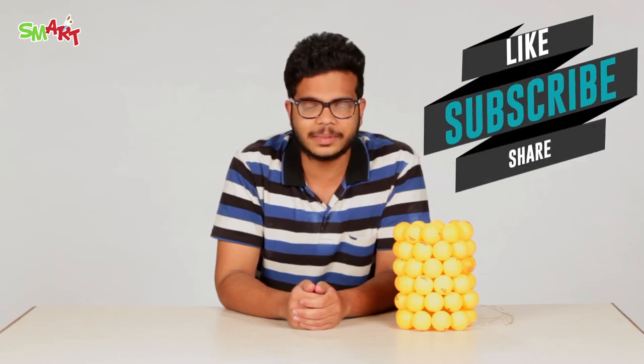If you have liked this video, please do try this at home and send us your entries on the ID below. For more smart ideas, grab the latest copy of Champak. This video was brought to you by Champak and One Network. Please do like, share and subscribe. Bye!